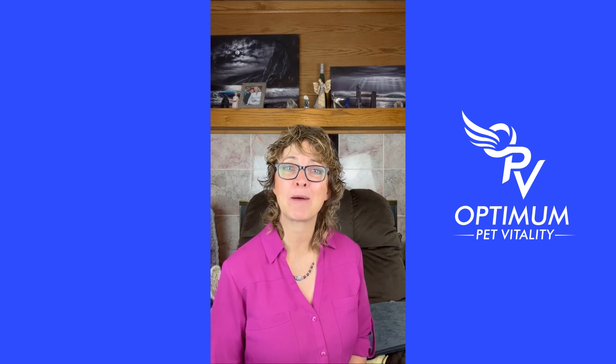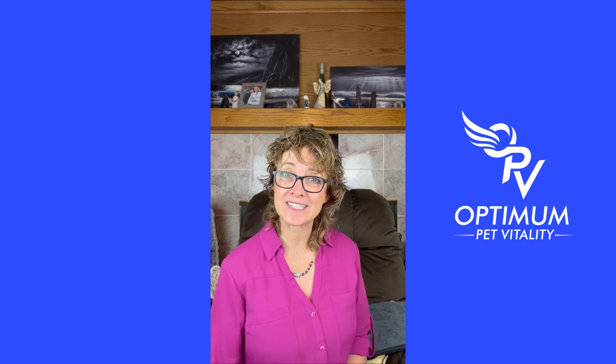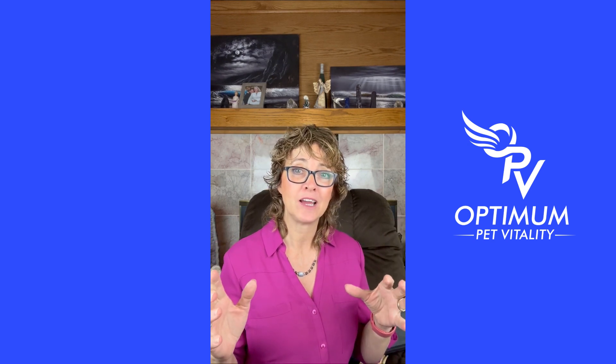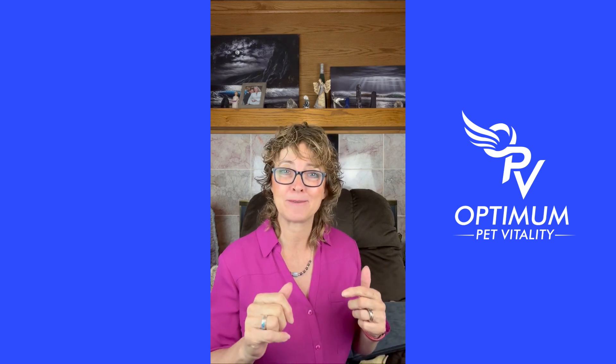I'm Dr. Lori McCauley from Optimum Pet Vitality, and in this episode we're going to talk about PEMF — P-E-M-F — which stands for Pulsed Electromagnetic Field Therapy. These are devices that use radio waves, like AM and FM waves, very specific ones, to put an electromagnetic field into the tissue that they're working on.